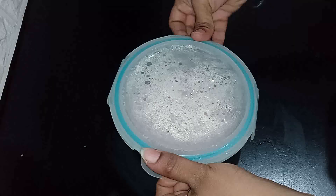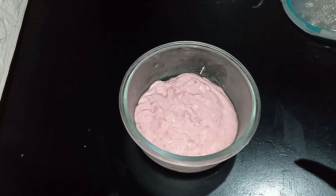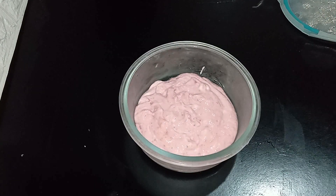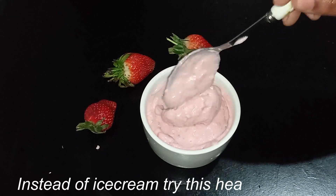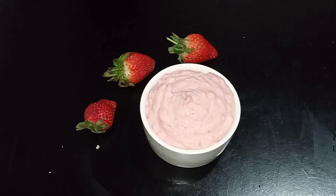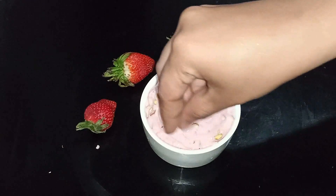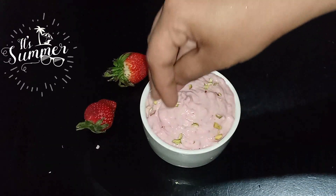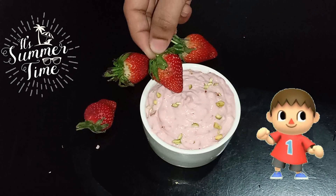Serve it from the fridge. Set it up, put the sauce on the fruit, add a nice ice cream, add fresh fruits, and top with chopped nuts.